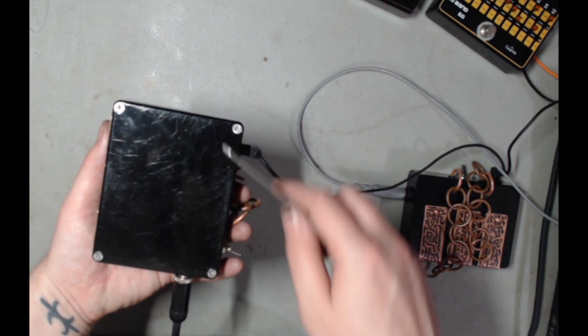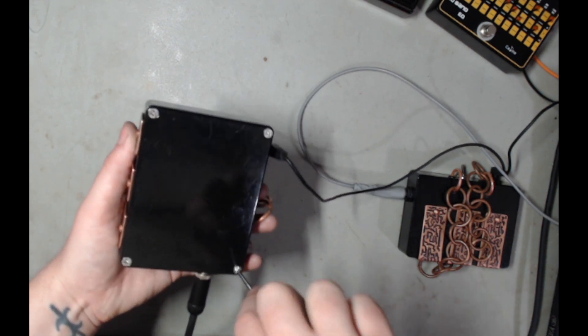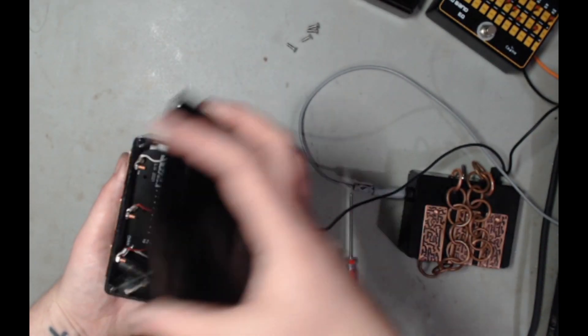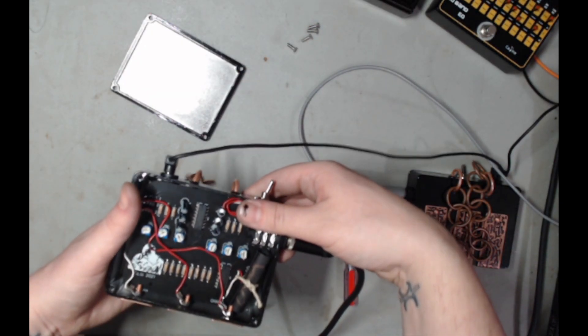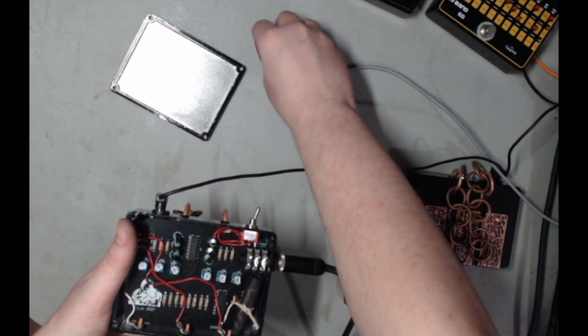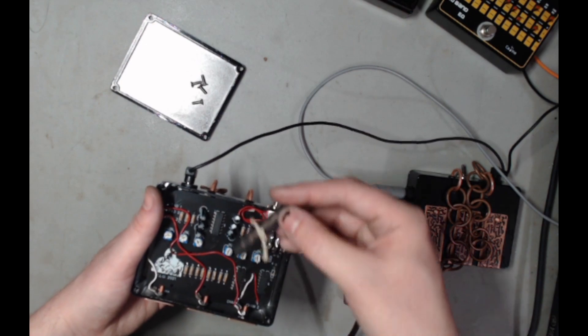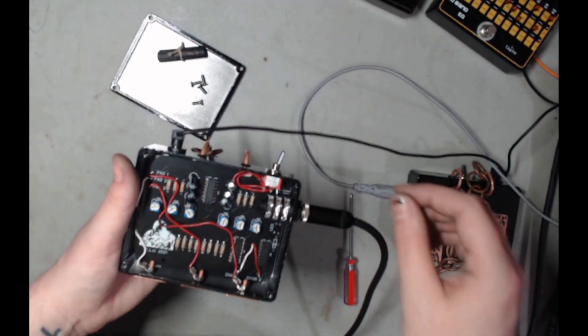The way you tune it is by taking off the back cover — we're going to do that real quick. Once you have your screws off, you can take off the back plate. Make sure you don't lose your screws or the demonic spell scroll, and then you can tune your synth's notes.